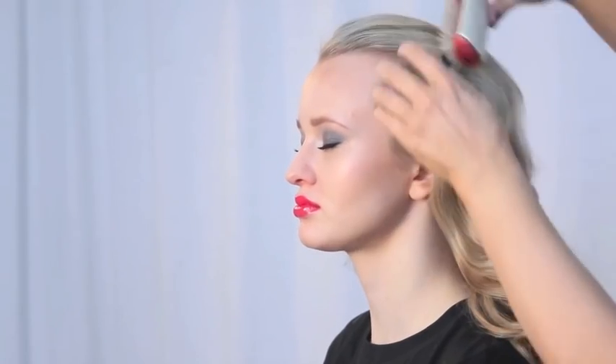Brush hair firmly in a downward direction, tucking under with your hand. At the front, brush backwards pushing the hair into soft waves.